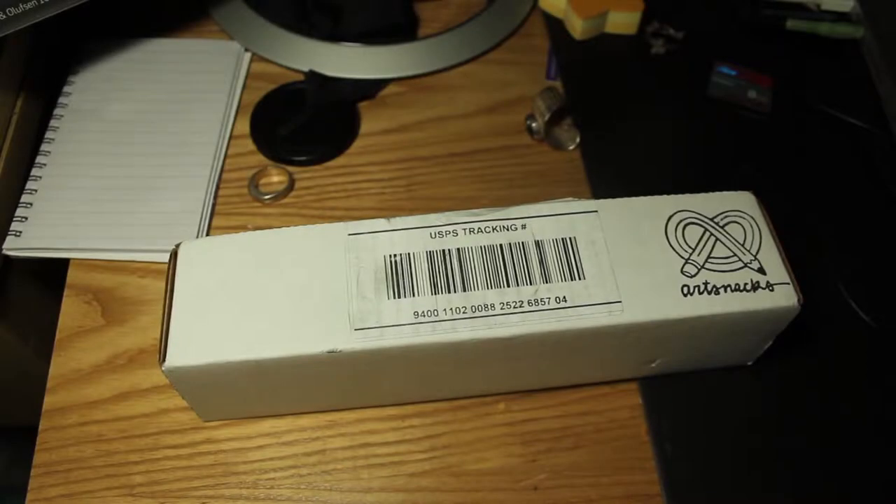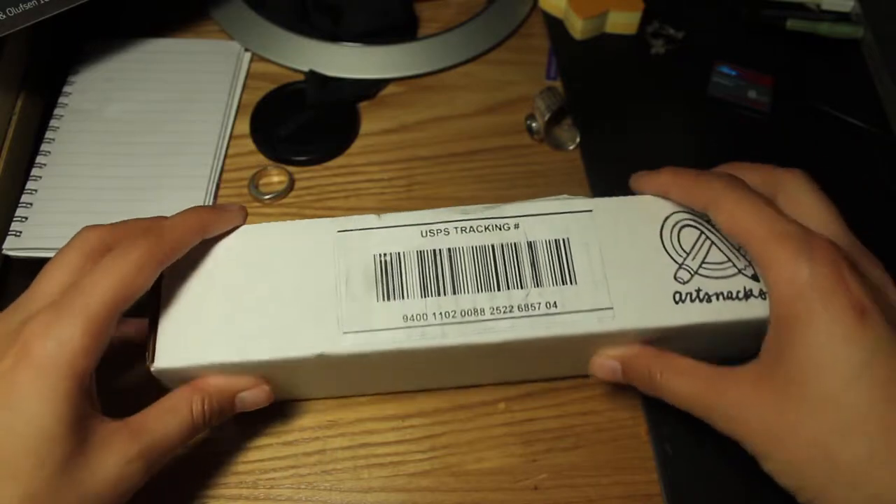Hey again! So I got my March Art Snacks box recently, actually last week. We're gonna open it up and find out what we got.